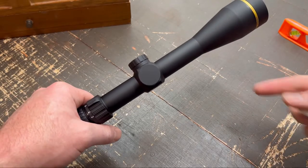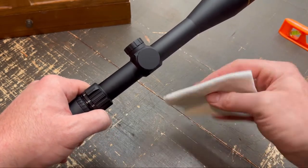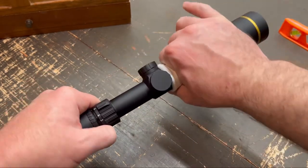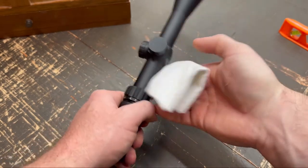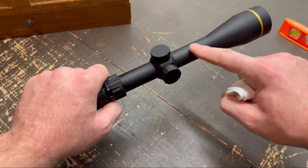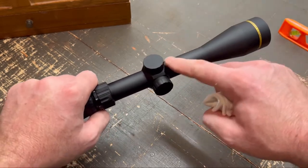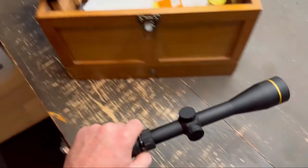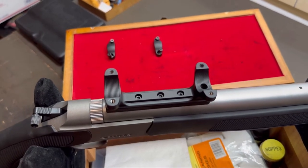With the scope in hand, one of the first things you want to do is make sure the scope tube is clean. I just take a lint-free cotton cloth — this is from an old t-shirt — and ring it around the scope tube to scrub off any debris. Then I'll blow on it with my mouth to make sure there's nothing on there. You don't need to put a solvent on it; just make sure there's nothing that's going to block the clamp of the ring. Do the same thing with the inside of your scope rings, both top and bottom — wipe them down.